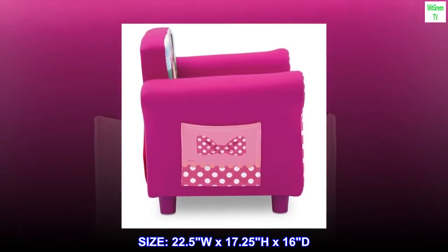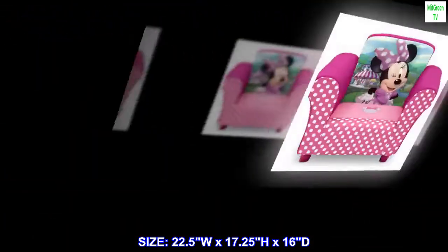Size: 22.5 inches wide by 17.25 inches high by 16 inches deep.